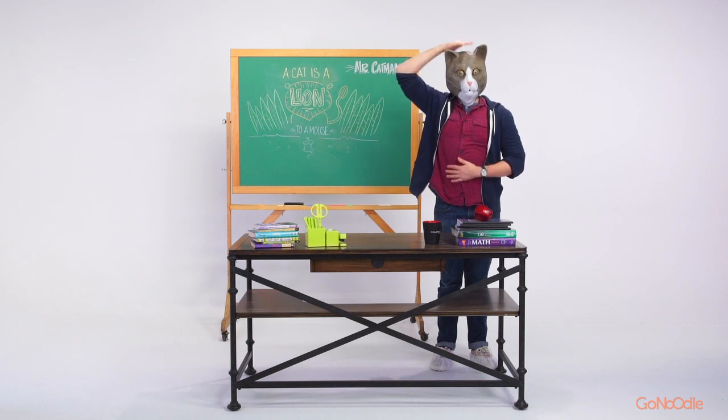Seem familiar? This is a classic brain exercise.